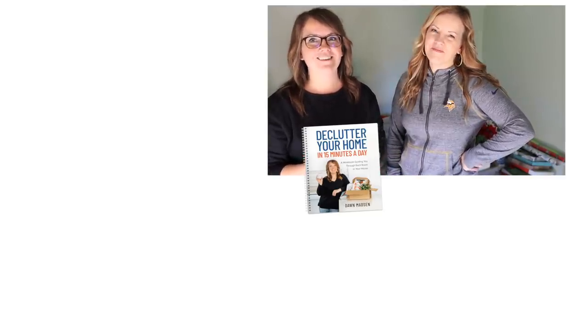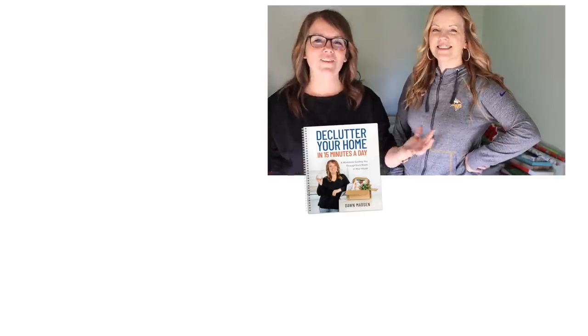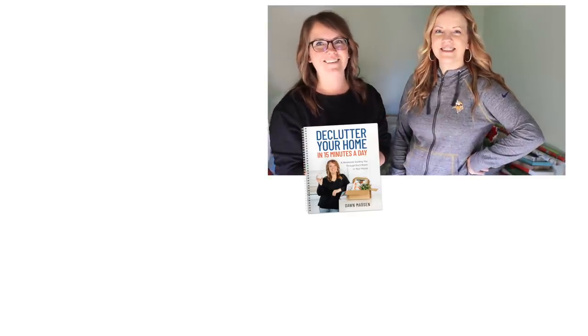Let us know down below what tips you have for decluttering Christmas decor — it's always fun to hear your ideas. Be sure to check out that playlist for our mega motivation collaboration; there are some really fun videos in there this month. We love you, we hope you have a great day, and we'll see you again soon. Merry Christmas!